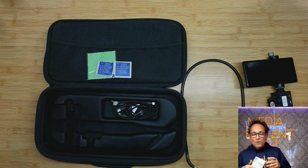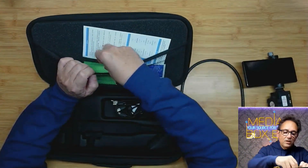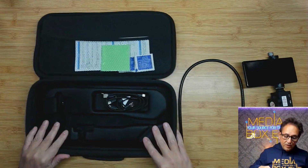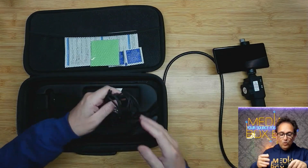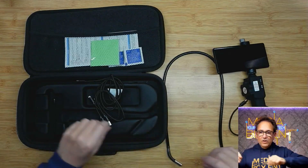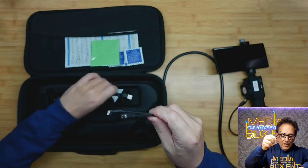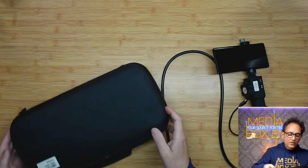It even comes with tools to clean the tips and clean the endoscope. Remember, this device is not waterproof, so don't put it inside water. Now, the way you connect it is through cables. It comes with all the cables: a Lightning port, a Type-C, a micro USB, and also a long cord Type-C for charging the device.